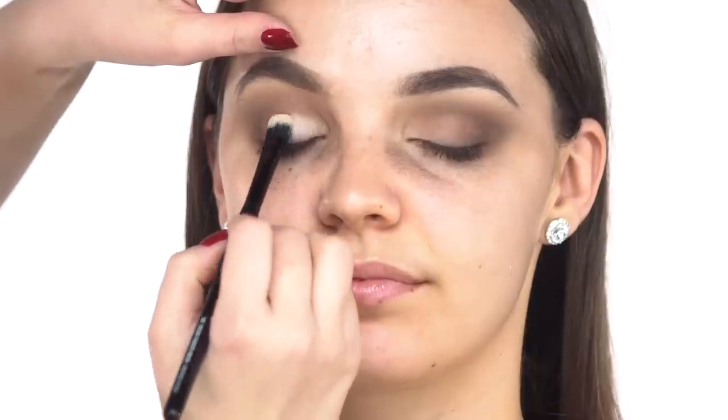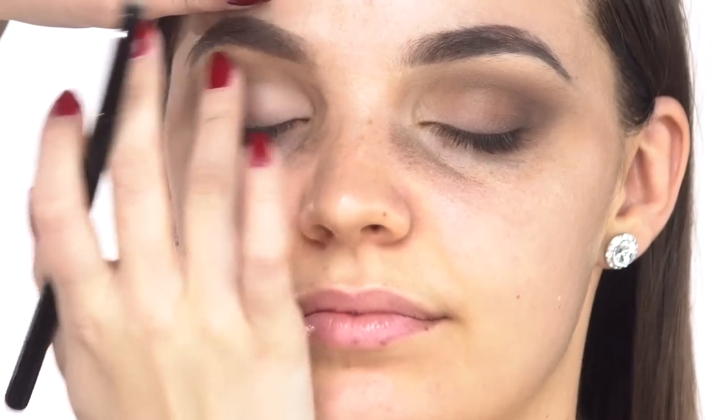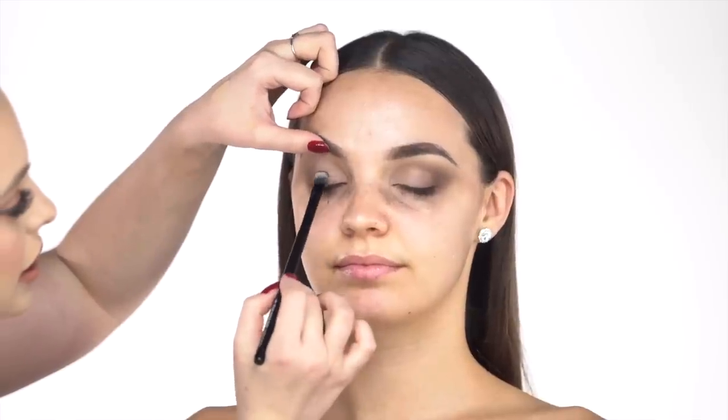Next we're going to use some of that concealer to tap onto her lid as a sticky base for the blue so it won't flake off. I'm keeping this more on the inner part of Maddie's eye and the ball of her eye, then blending it with my finger. Now we pick up the daze palette and start with this really pretty cobalt blue. I'm actually going to spray my brush with the setting spray — the outlast active cooling setting mist — to get the most metallic payoff. A trick I do is spray the brush so it's damp; when I apply the shadow it's going to be very pigmented. This goes on the ball of Maddie's lid, right where we put that concealer.